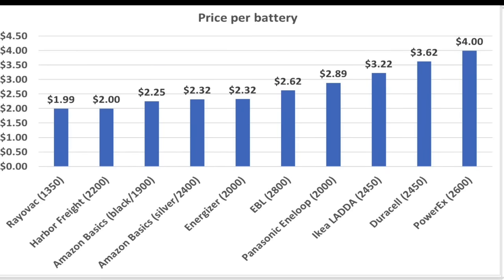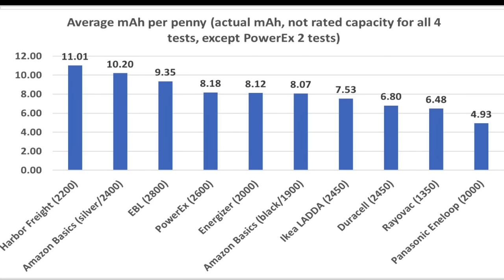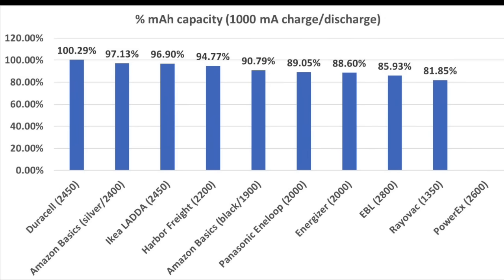I purchased all the batteries on Amazon, and I probably paid a little too much for a couple of brands, which is a factor when figuring out value. In my opinion, it's going to be really hard to beat the value of the Harbor Freight and the Amazon Basics Silver. However, that value is based upon one charge and discharge cycle. Based on the 1000 milliamp test as well as the three previous tests, I'm actually pretty impressed with the Duracell, Amazon Basics Silver, IKEA, and Harbor Freight. I was really hoping to see great results from the Panasonic Eneloop, but unfortunately they didn't deliver the results I'd expect for a battery that comes with a premium price tag. I was also really disappointed that the EBLs didn't come closer to their rated capacity.